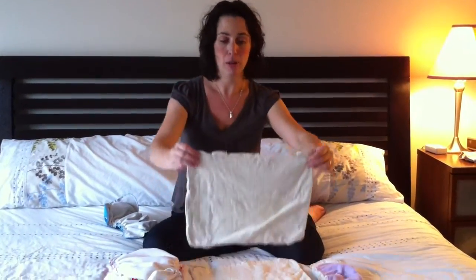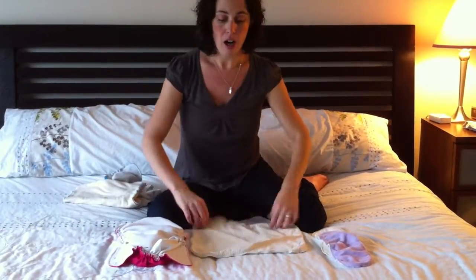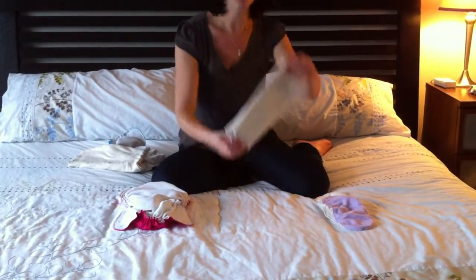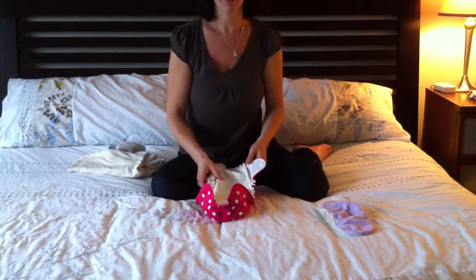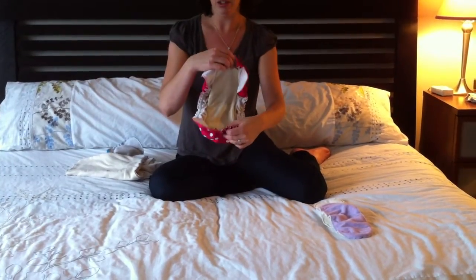Here is our one-size bamboo insert. Our basic setup is to take this insert as a tri-fold, fold it in thirds and put it in the cover. This setup actually can work very well in a size 2, and when I'm putting my size 2's on my daughter I do just use the tri-fold.